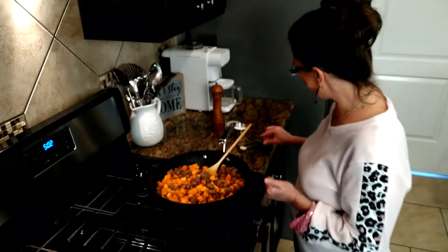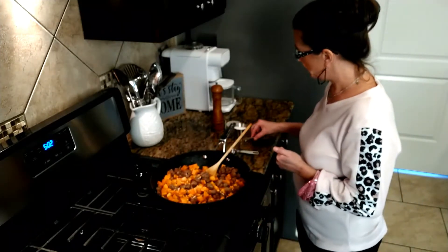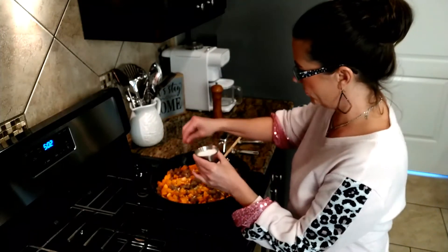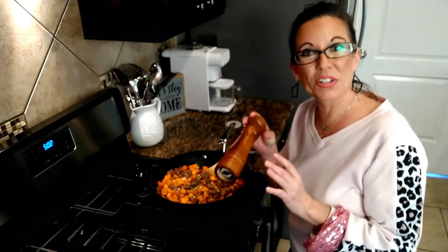After my sweet potatoes are in, I'm going to add a teaspoon of garlic and just a half a teaspoon of thyme, then a pinch of salt and some fresh ground pepper.